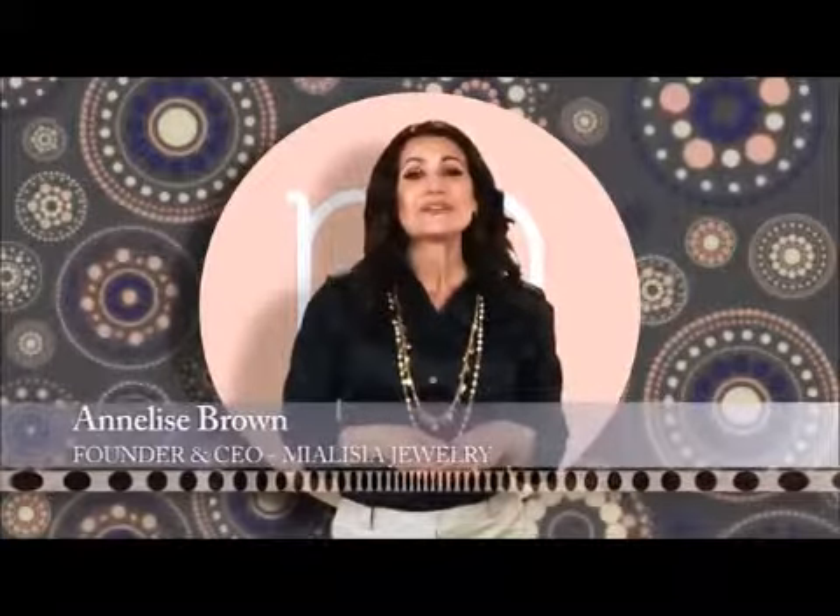Hi, I'm Annalise, the creator of Mi Alicia Jewelry. We've created a versatile line of jewelry that is great for any occasion. And the best part is, you get to be the designer. Imagine what you could do with just two pieces of Mi Alicia Jewelry.